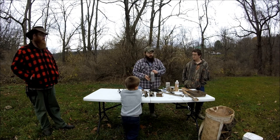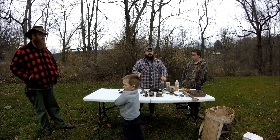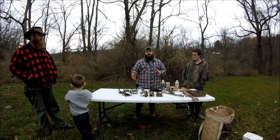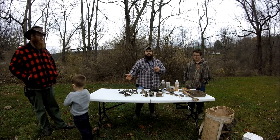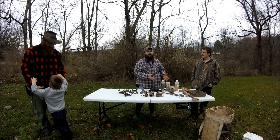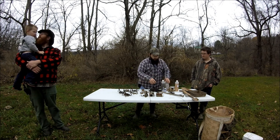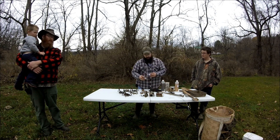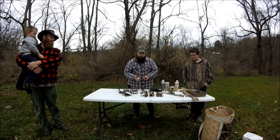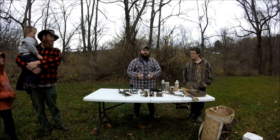Coyotes and red fox do not get along at all. Gray fox and coyotes will kind of live in the same area because a gray fox can actually climb a tree, whereas a red fox cannot. So a lot of times if coyotes move into the area, the red fox are either going to leave or they're going to be killed. A two-ounce bottle of lure like this will last you a very long time — you do not need a whole lot of this.